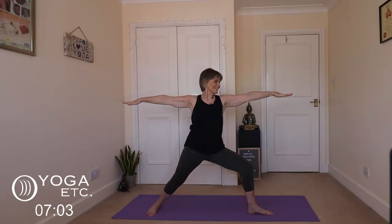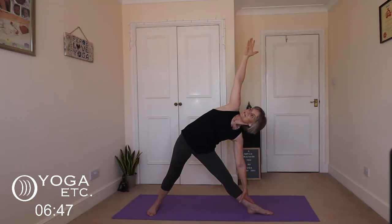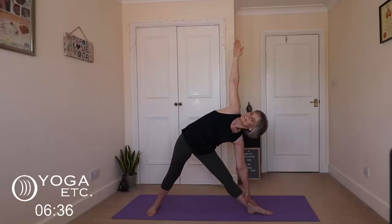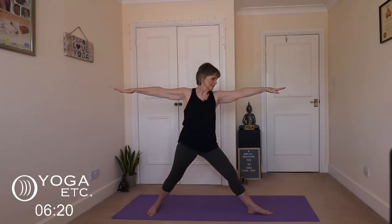Straighten that front leg — nice and slow — and then into triangle. Let that front hand again come down; it might only be here, might be here, just give it time. Check that your hand's not coming forward — it's better that you're up here than down here with your hand forward. Feel that really lovely stretch in the inner thigh. Don't forget to keep breathing — hold the pose, not the breath. Inhale up, and then back into warrior. Bring that knee back over the ankle, getting rid of any tension. Then slowly bring those feet back to the front and just slowly walk them back together.